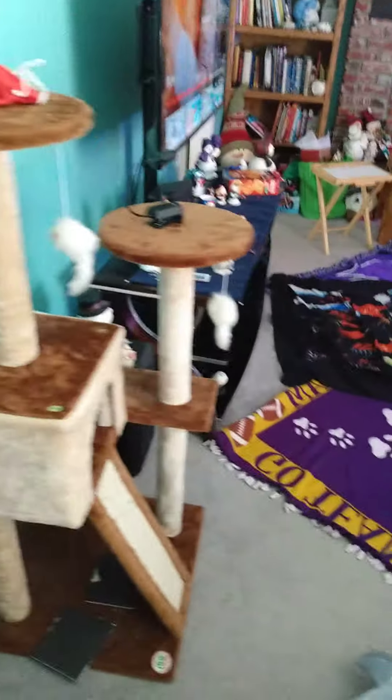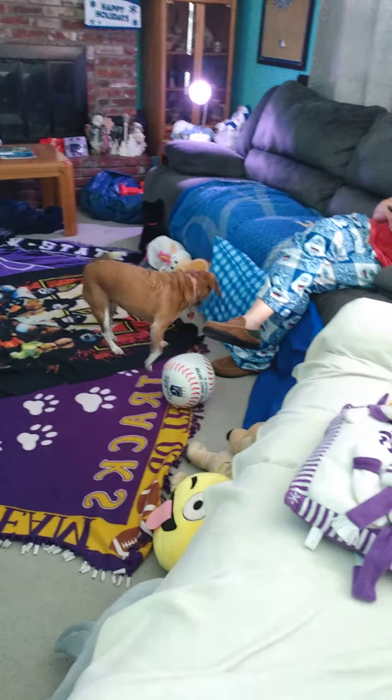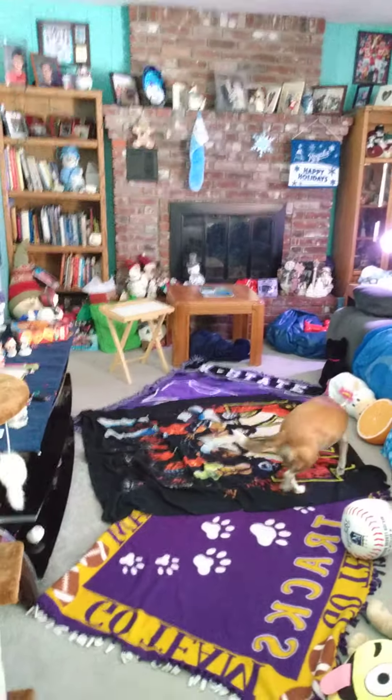I've got my cat scratching posts, a nice TV, some blankets, stuffed animals, two couches, and a table and a lamp over here where that bright light is.